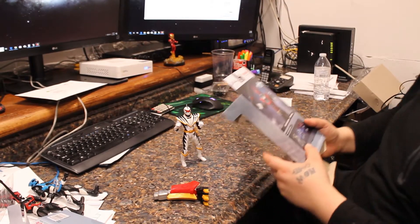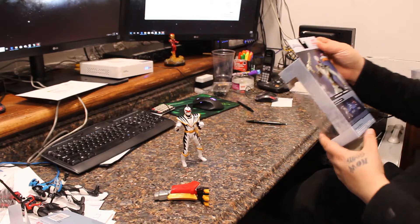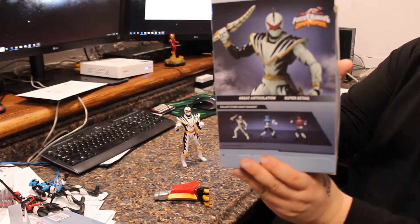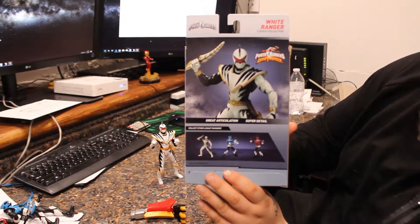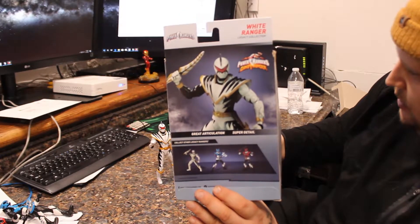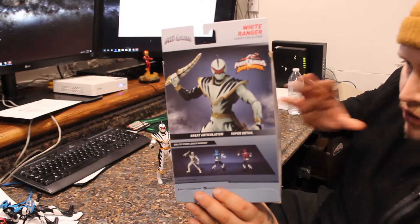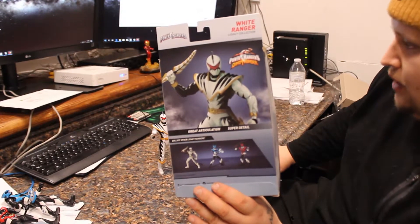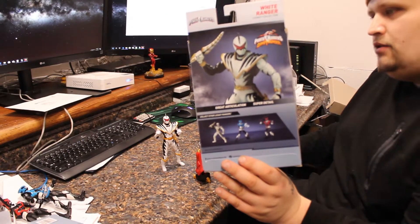Even on the back of the box, it doesn't even talk about this big leg. So I'll have to do a little research and see how to get the rest of the pieces or what this went to. I'm not a huge Power Rangers fan, but I did like the White Ranger a lot — just way more detail than the rest of the Rangers in this series.